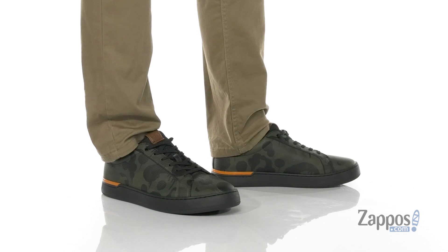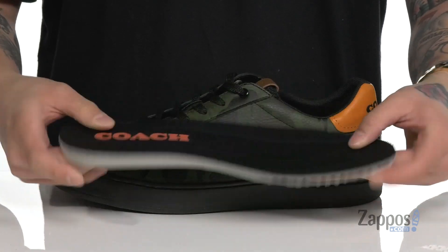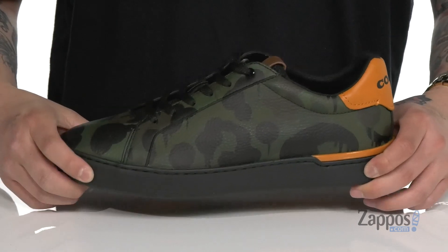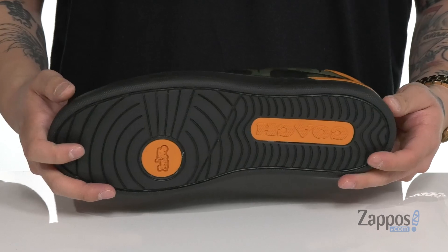traditional lace-up design with padding on the tongue and collar with a soft fabric lining. A removable cushioned footbed is going to help absorb shock and keep you comfortable with each and every step. That works great with the very lightweight shock absorbing foam midsole. That same material is featured on the outsole as well, that's textured to keep you stable and it's going to help absorb shock.